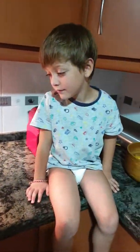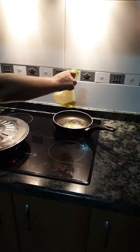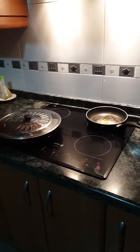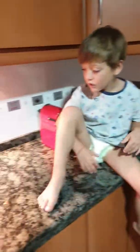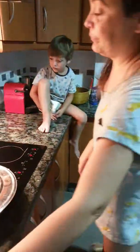And now what do we have to do? Start the pan. Mummy's helping put it up. We're putting a bit of oil there. Now we need to do the egg now, don't we? The pan was wet, but that's fine.